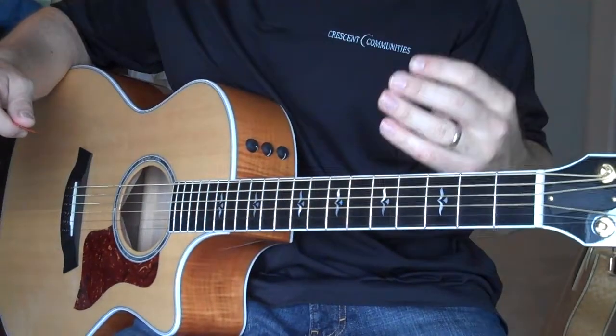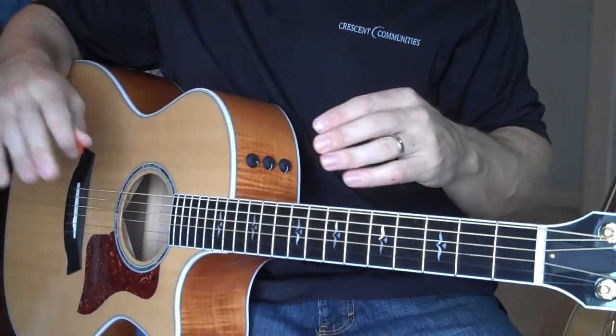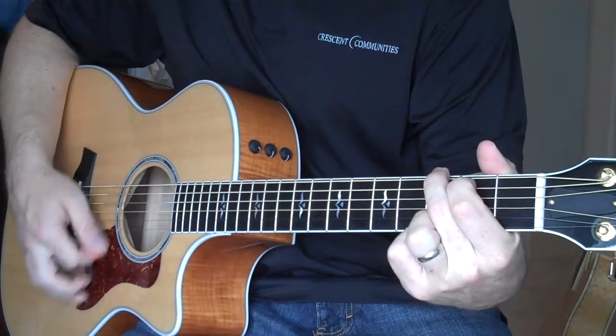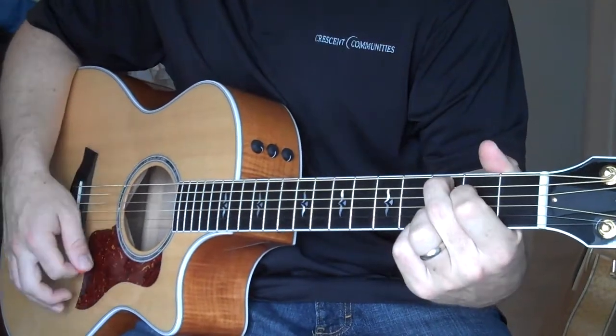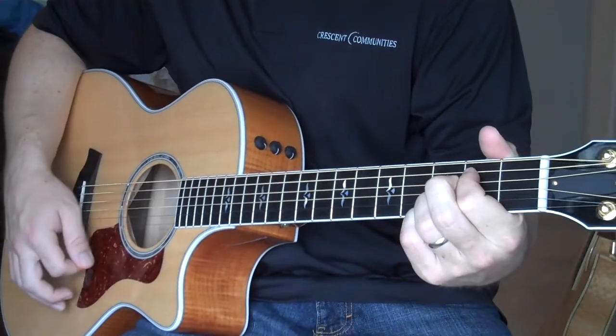So there are our four major praise and worship chords. If you learned nothing else from this video, constantly practice these four chords: G, C, D, and E minor.